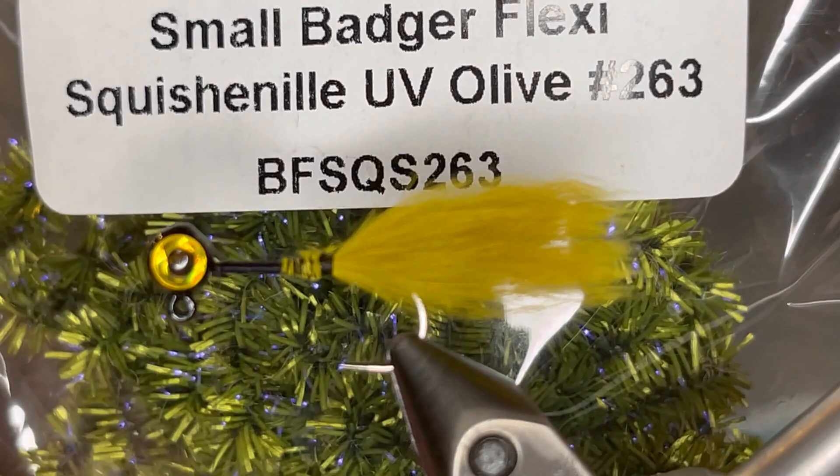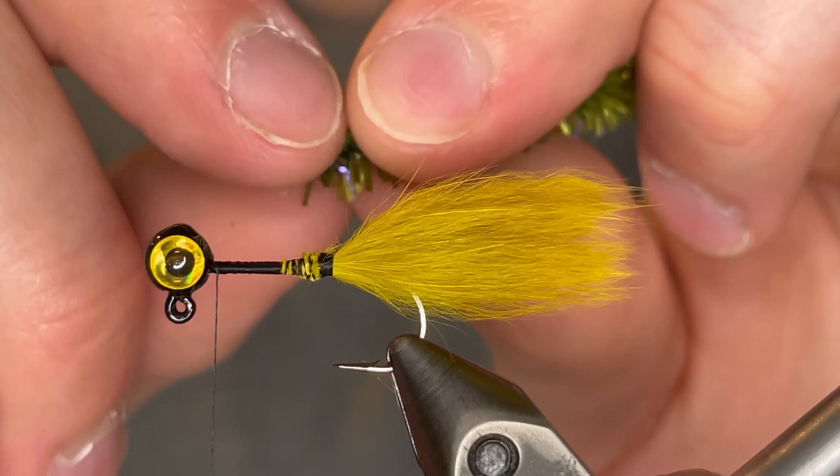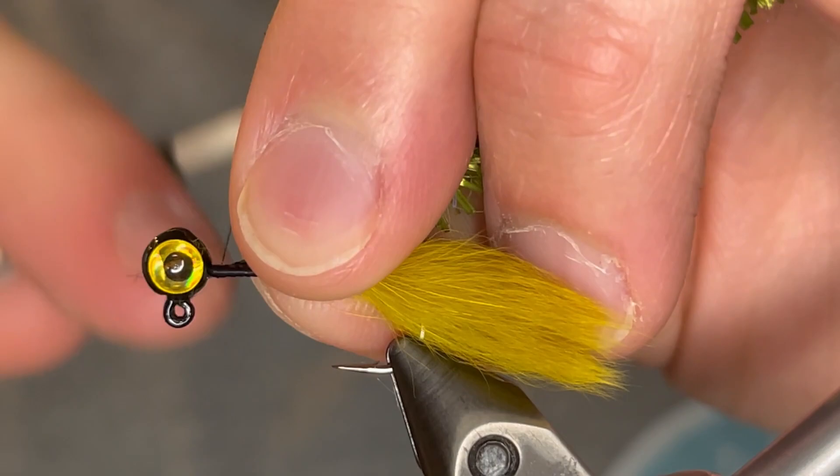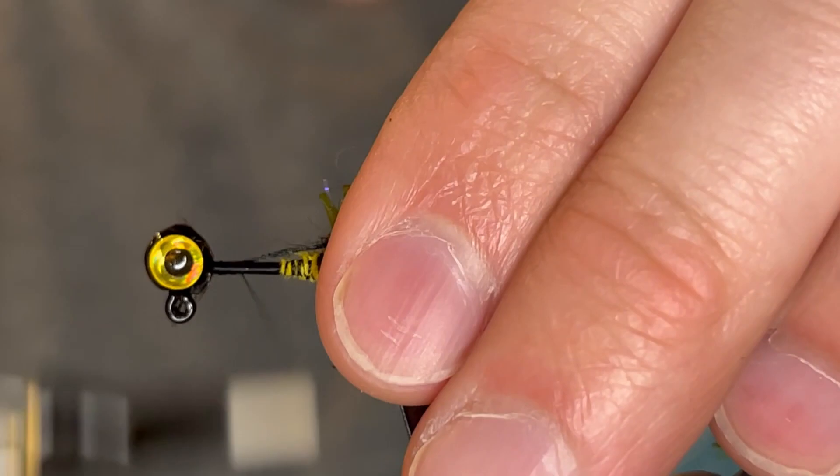For the body we're using Squish Chenille — this is small badger UV olive color. We're going to take about a three inch strand of that and pull some of those rubber fibers off of the chenille so that it has just these little strands of string that you can tie in. We're going to tie those strands in at the head and then tie it down so that the chenille will start right where the tail is. We're going to tie those in real tight down to the tail.